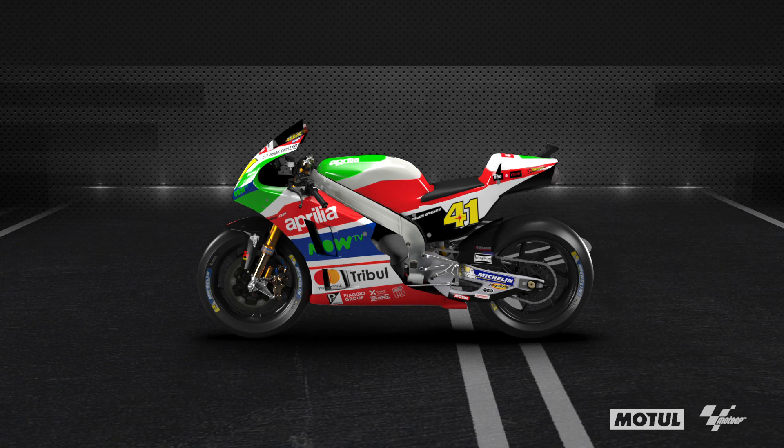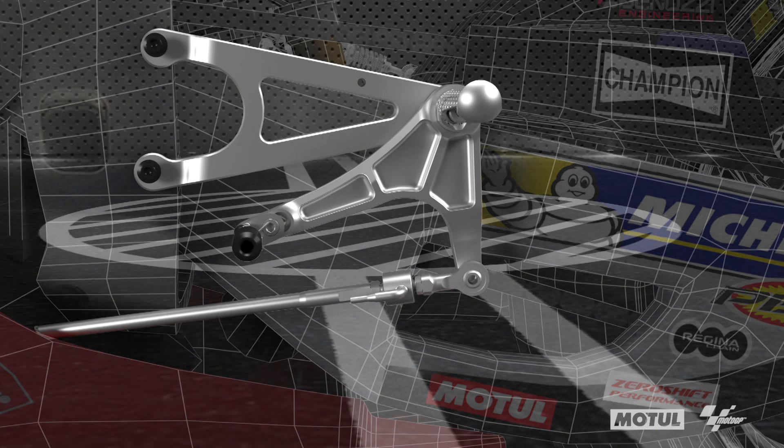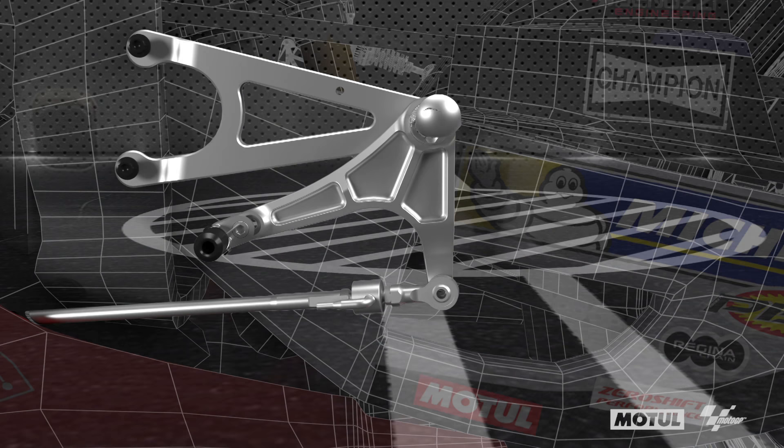We can adjust the hand on the handlebar. The handlebar can go forward or backward, up or down. The second contact point is the footrest. On every GP bike it's adjustable — you can go in any direction: forward, backward, up or down.